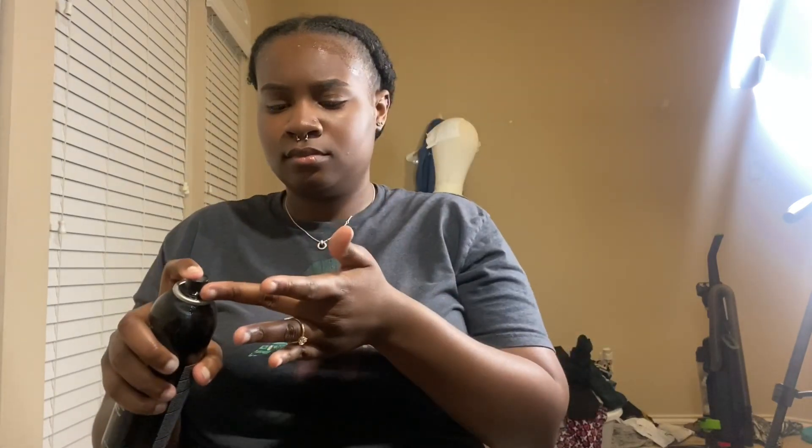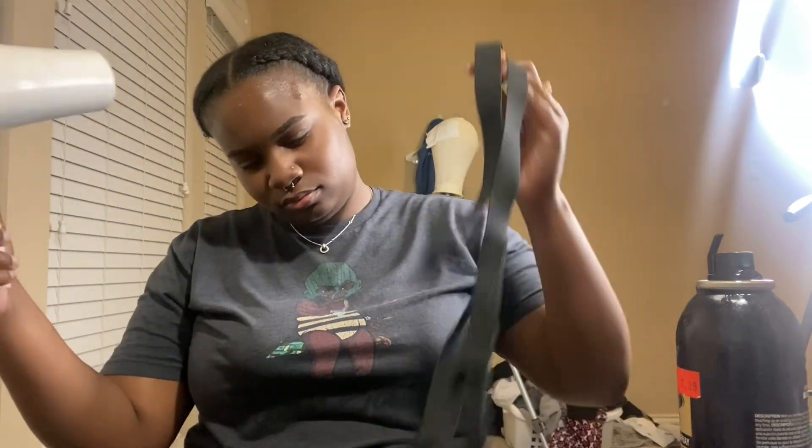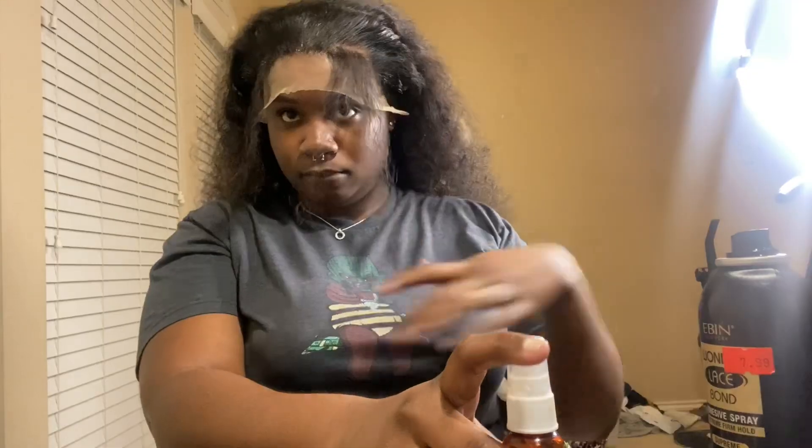I could have definitely done some more, but it's cool. I did my big ones too. This is where I went wrong — these two big cornrows. I really thought I did well with these cornrows. I can't believe I did those under the wig. I could have done some more braids; that's probably why it sat a little high.